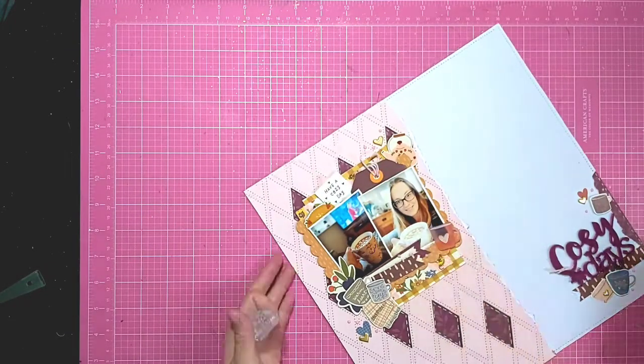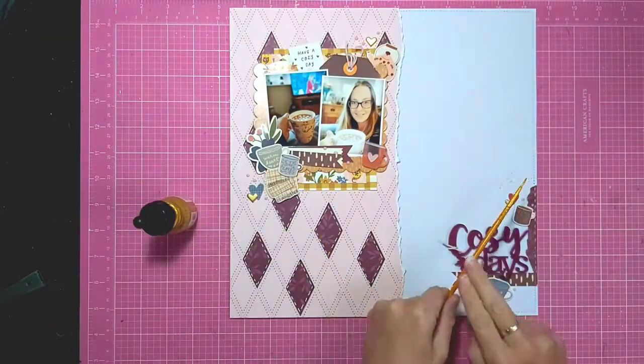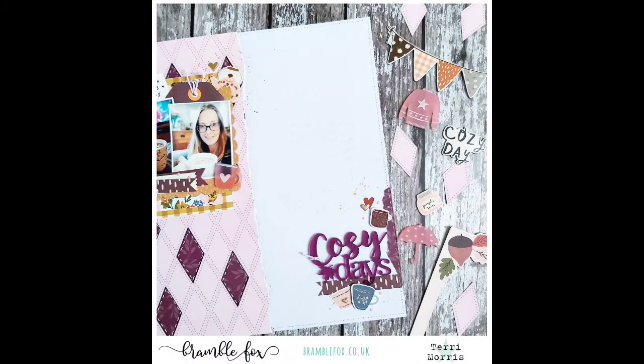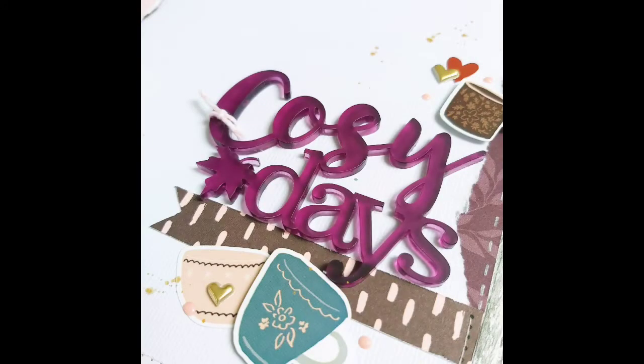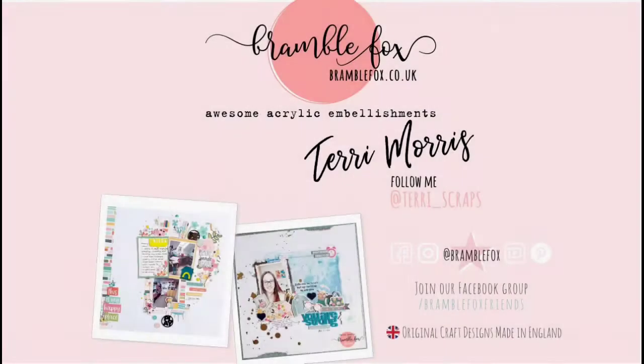Just finishing off with some Nuvo drops in a pale pink to add a different texture and some small details. Thanks for joining me on YouTube today — there are more process videos on the Bramble Fox channel so check them out. I'll leave links below to the Bramble Fox social media and to mine. Thanks again for joining me, bye!